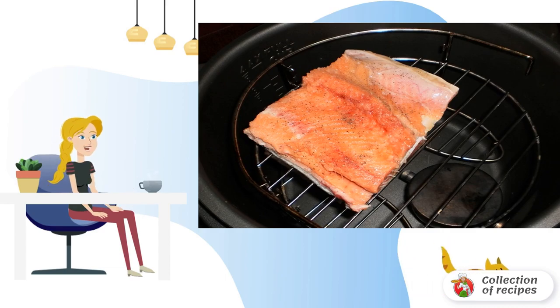Close the lid of the slow cooker and the steam release valve. Select the hot smoking mode and set the time to 25–30 minutes.